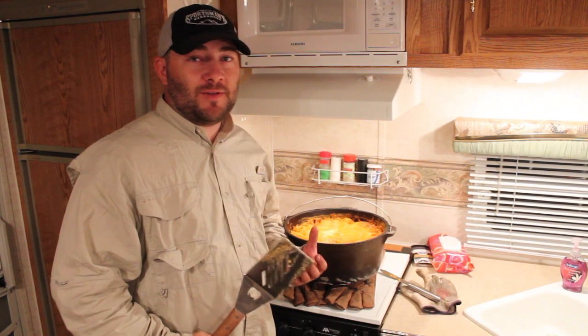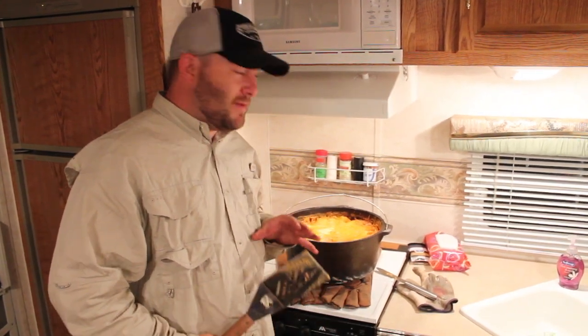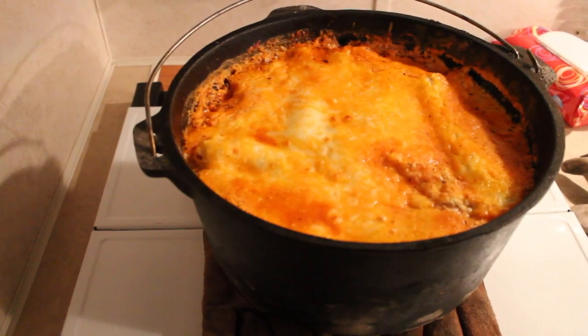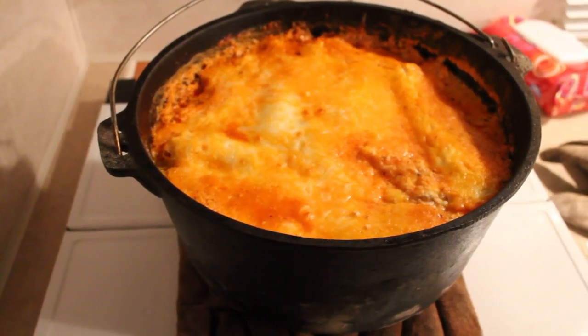All right guys, we just pulled it off the coals. It was on there for about 45 to 50 minutes — a little longer than I expected, but it looks amazing. We let it sit for about 10 minutes. You might want to let it sit a little bit more, but we're starving so we're going to eat it. Let's cut into this and see how it worked out.